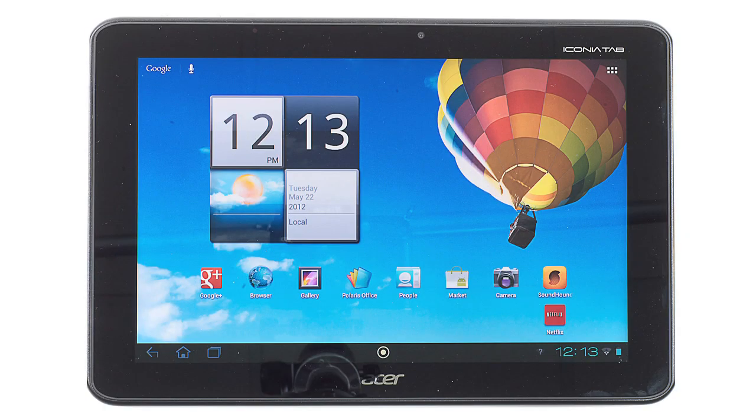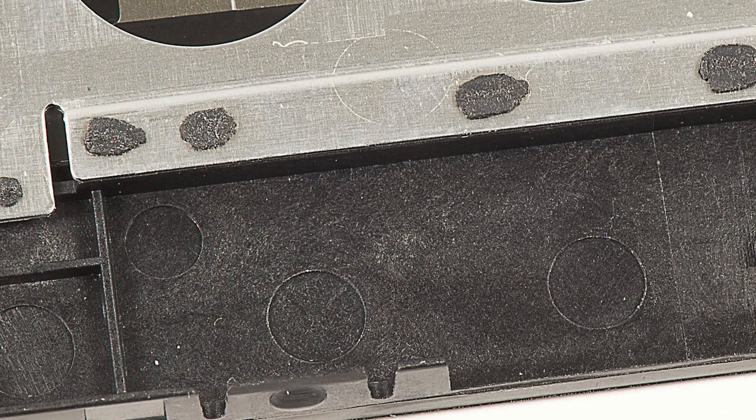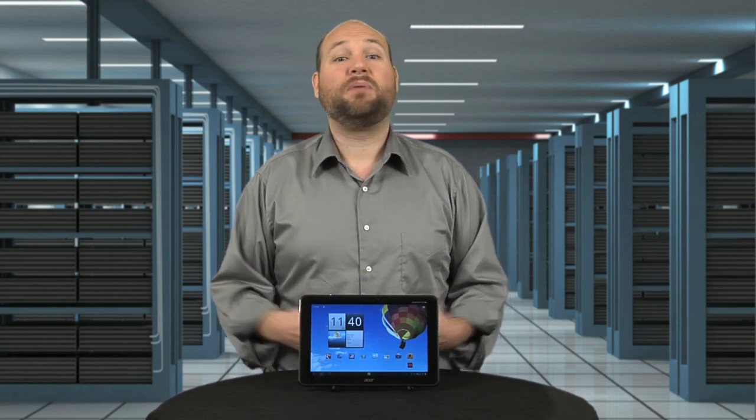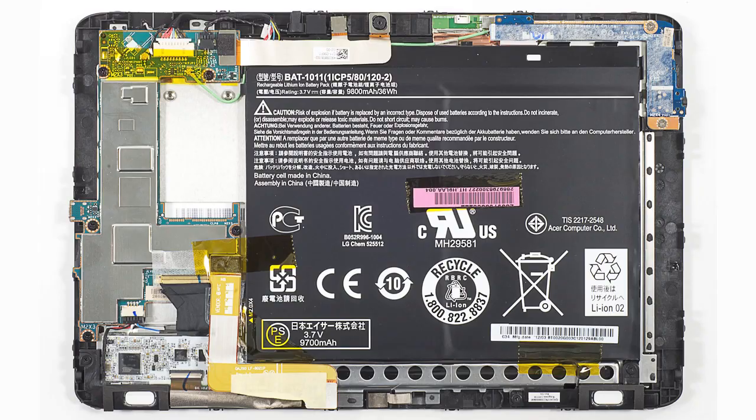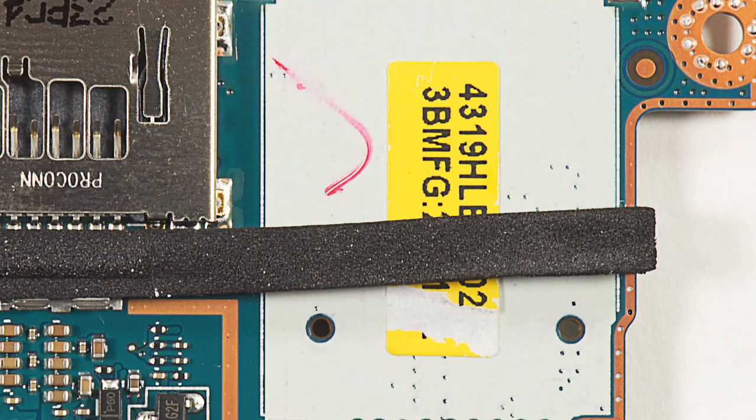Lastly, the LCD screen is permanently joined to the front panel with what appears to be a form of thermoplastic staking. This process eliminates the need for screws, but makes it nearly impossible to replace one without replacing the other. And for the interesting: Acer is clearly using the same case for both the Wi-Fi-only A510 and the 3G-enabled A511. There's a space inside the A510's case for a separate cellular card, and an empty spot on the motherboard for a SIM card slot.